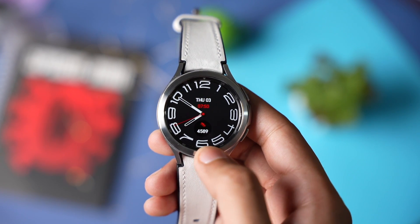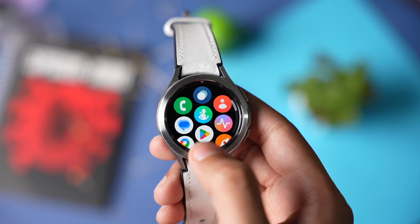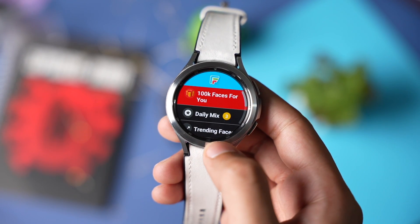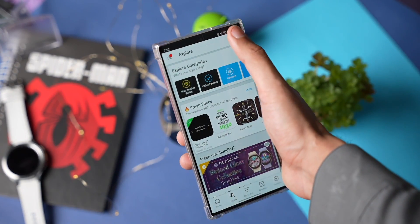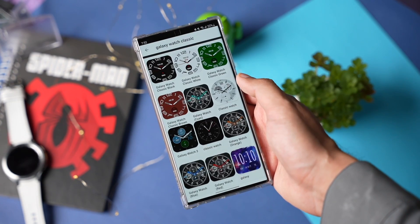First, you can download these faces from the Facer app. You need to download Facer both on your phone and on your Galaxy Watch. After setting everything up, choose the Facer watch face on your watch. And on your phone, within the Facer app, you have to search for Galaxy Classic Face, present here.